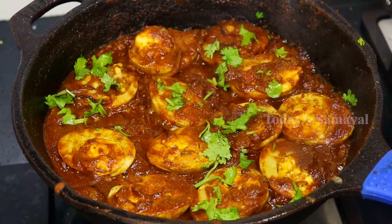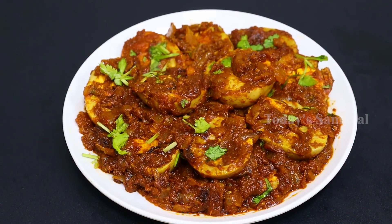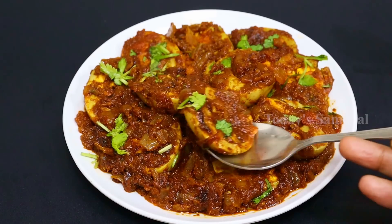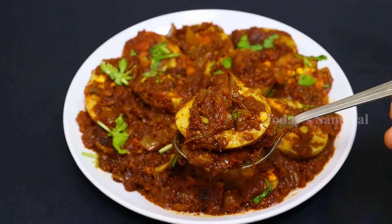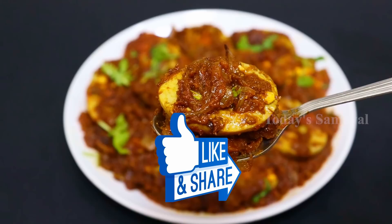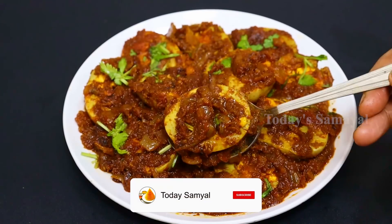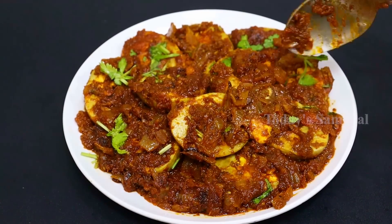It's a good dish. If you want to try this recipe, please like it and share it with your family members. If you like today's recipe, please press the bell notification. Thank you.